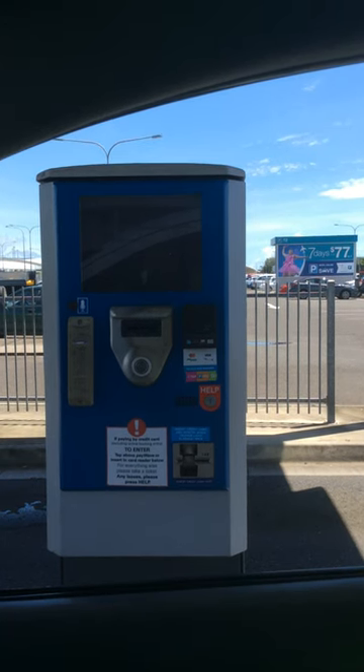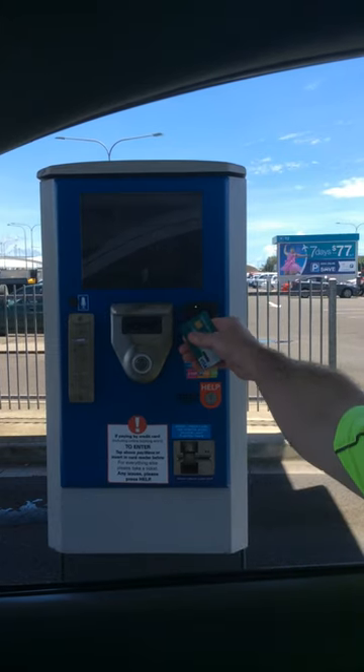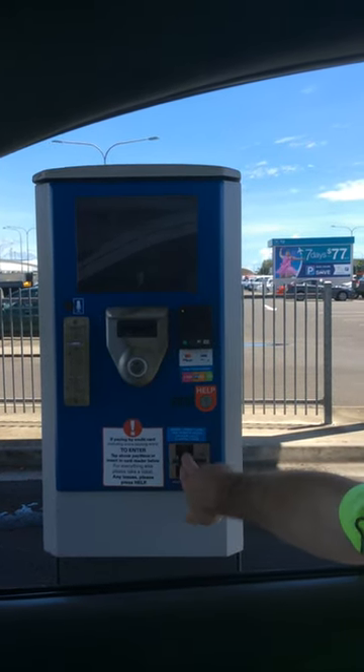Welcome to Cairns Airport Parking. To use our TAP Park Go product for ticketless parking, simply tap or insert your credit or debit card at the main entry.